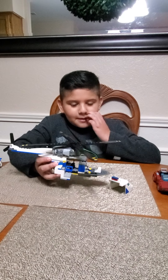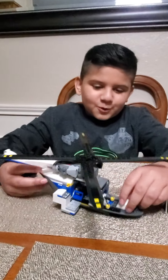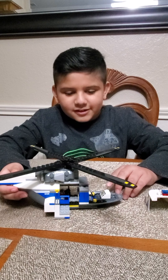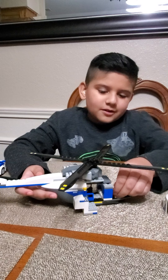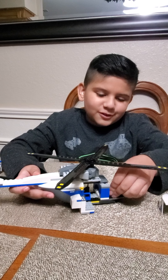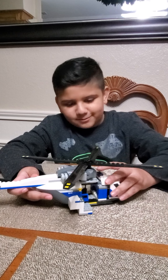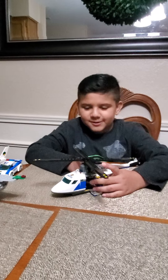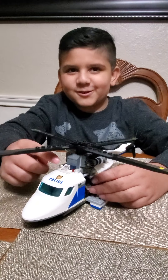Then we have the cockpit. First we have the controls, and then all the controls for airspeed and velocity. Here we have the controls to go left, right, to the sides, front and back. Then we have our winch right here — I did this on my own, just for a bit of fun.